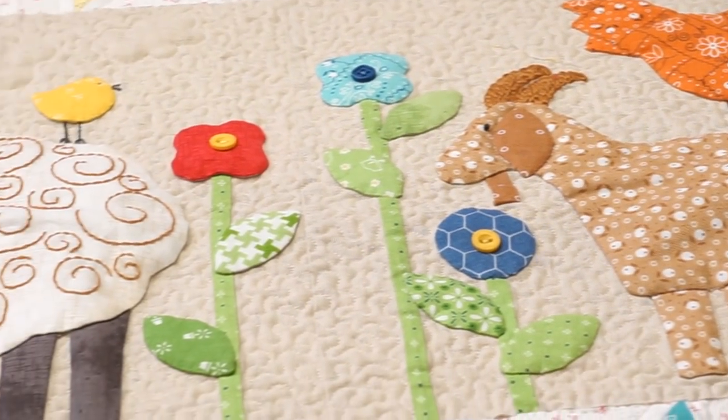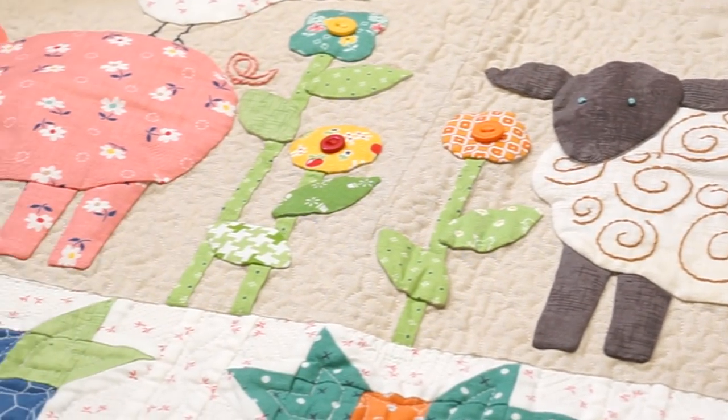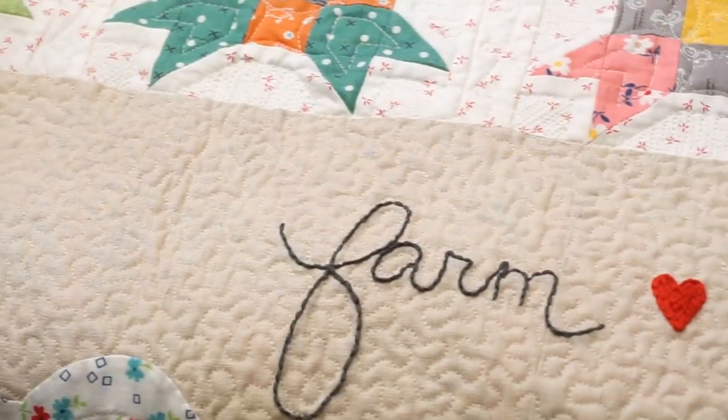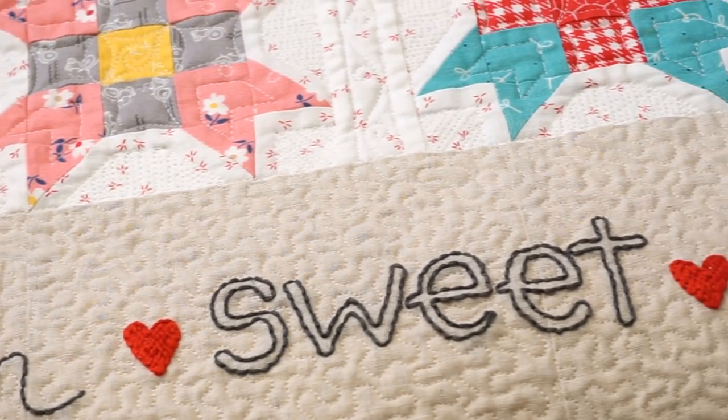She also has this wonderful quilt here, and it is called Farm Sweet Farm. It is a free pattern that uses her Sew Simple Shapes called Farm Sweet Farm, and you can sew along with her on her blog at beeinmybonnetco.blogspot.com, and this uses that fabric.